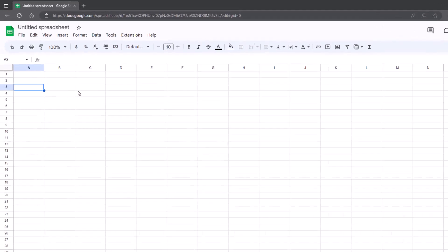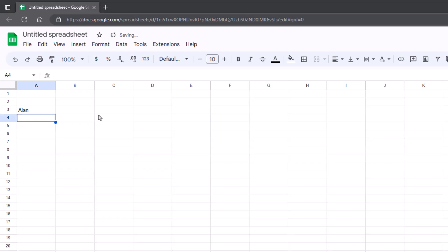I'm just going to put a bit of text in here, so I'm putting some names. I want some checkboxes next to them, so let's have a topic here: 'Have they done their homework?'